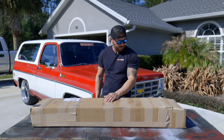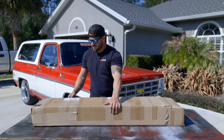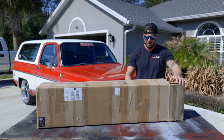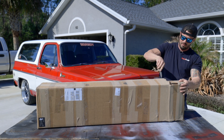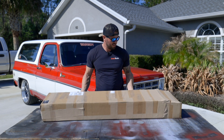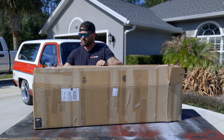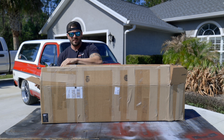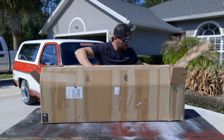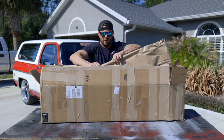Here it is — I haven't even opened it yet. I wanted to save it for you guys to get a true unboxing experience in my front yard, so bear with me. The packaging is really good. Very nice.